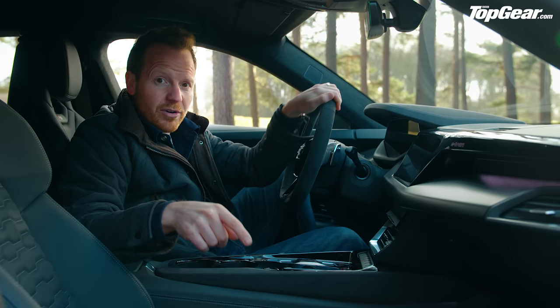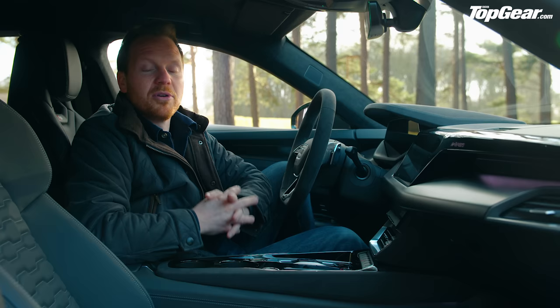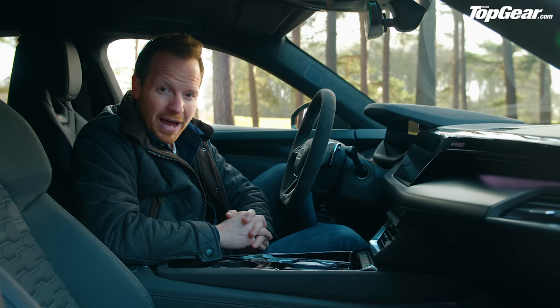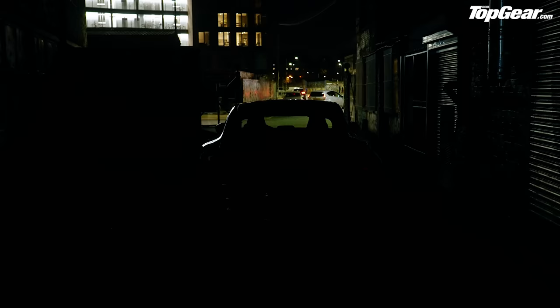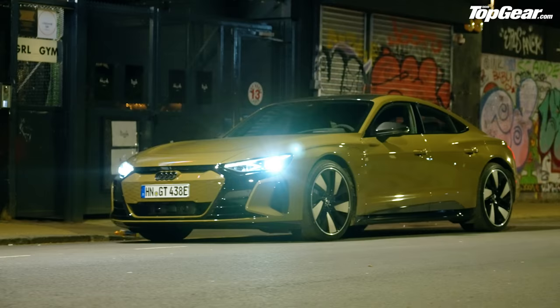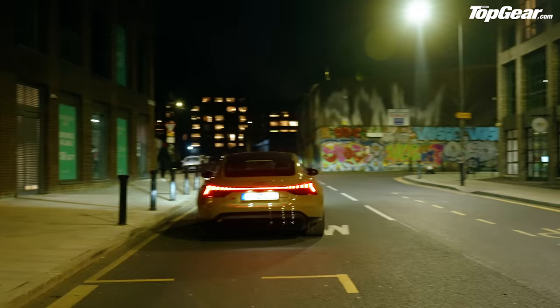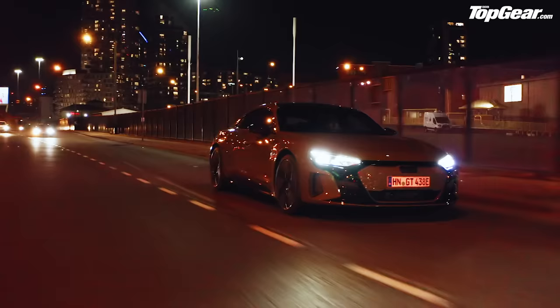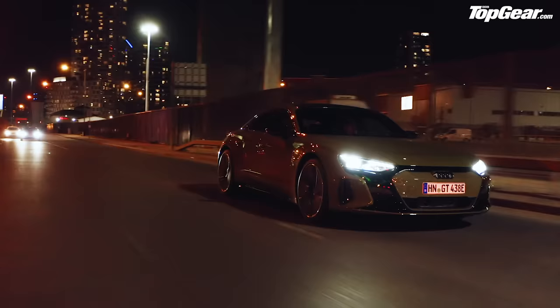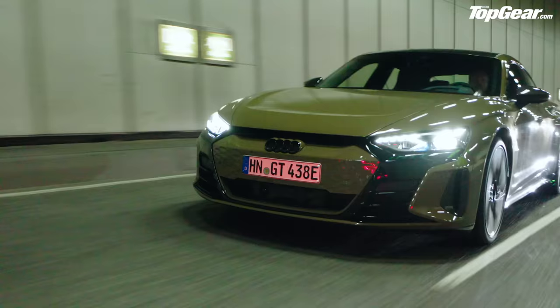Prices: the Quattro entry-level costs £80,000; this RS will set you back around £110,000. There's also a Carbon Vorsprung pack that bundles all options for £133,000. You can't get the e-tron GT in rear-wheel drive or with a smaller battery like the Taycan — it's 93 kilowatt-hours and twin-motor Quattro only. Your choice is 469 horsepower in the standard Quattro or 590 horsepower — or 637 on overboost — in this RS, capable of 0-62 in 3.3 seconds and a 155 mph top speed.